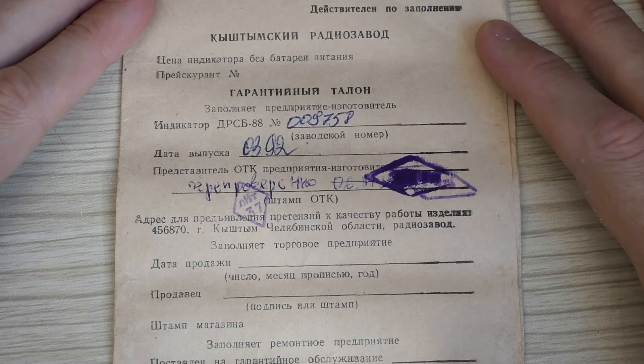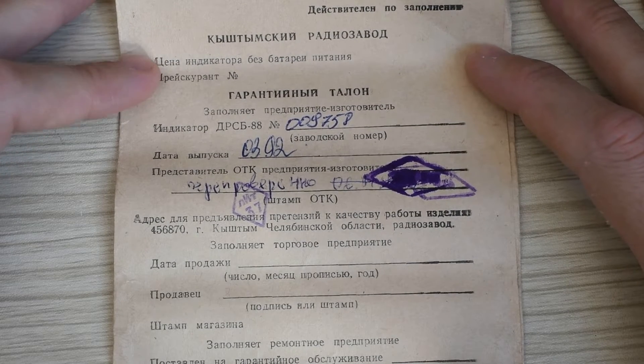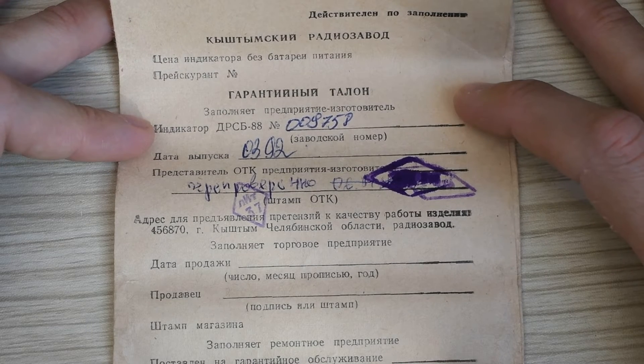On the last page, the manufacturer is indicated: the Kyshtym Radio Plant, located in the city of Kyshtym, Chelyabinsk region. The serial number of the indicator and date of manufacture are listed — March 1992 — along with several QC inspection stamps, check and re-check.